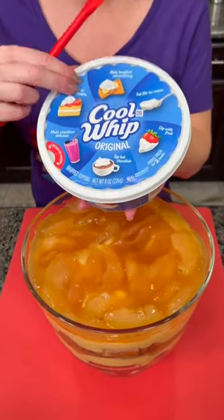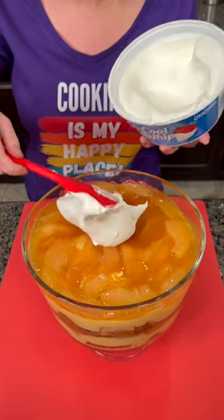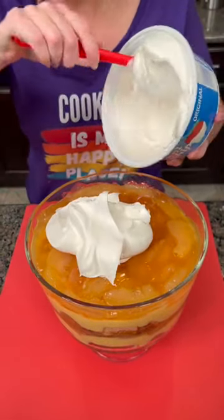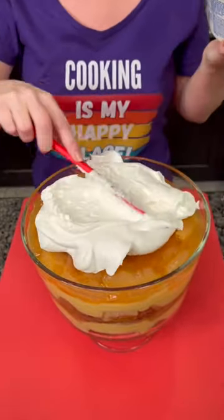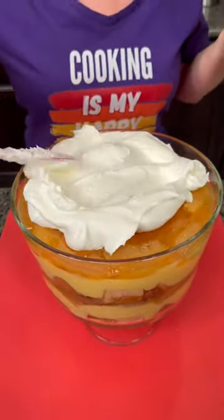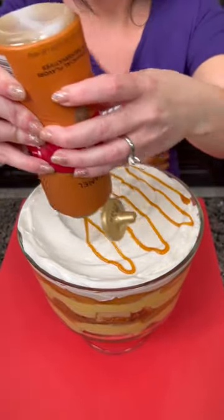Our next layer is gonna be some Cool Whip. You need that Cool Whip to be nice and soft, so make sure it's thawed. That's why you often see my Cool Whip in my pantry — because when it's frozen solid it's not gonna come out nice and soft like that. This is gonna be beautiful.